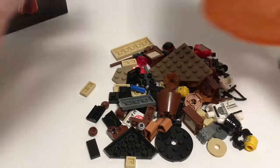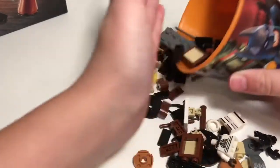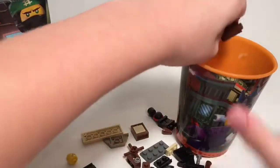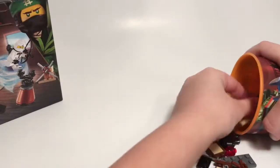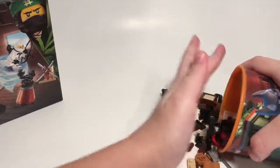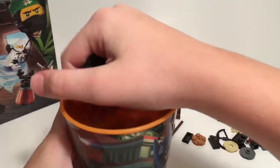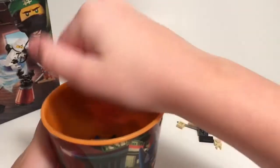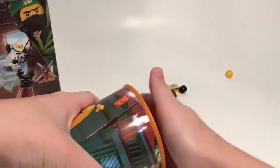Here's where my Lego Batman Movie cup comes in. What I regularly do is just scoop up all the pieces into this one cup right here, getting all of them in.